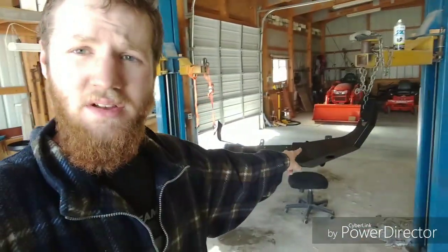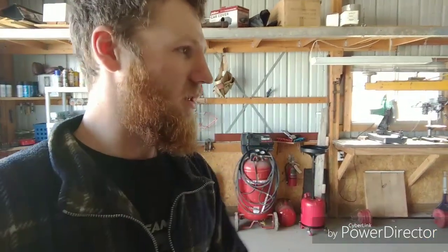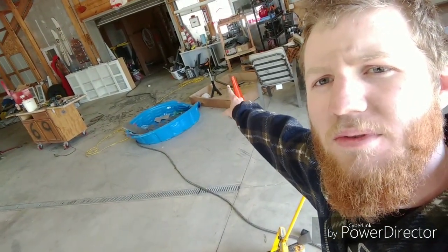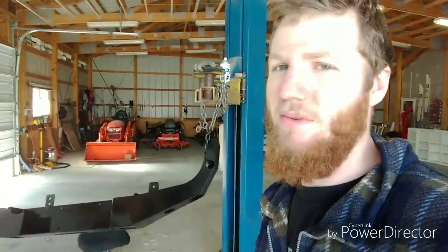This concludes part two of the front bumper build. Part three will include the hoops — which are over there — and the tube. When I get around to that, I'll just grind off the paint and build it up. My face is real dirty and I haven't even done anything yet. Peace!